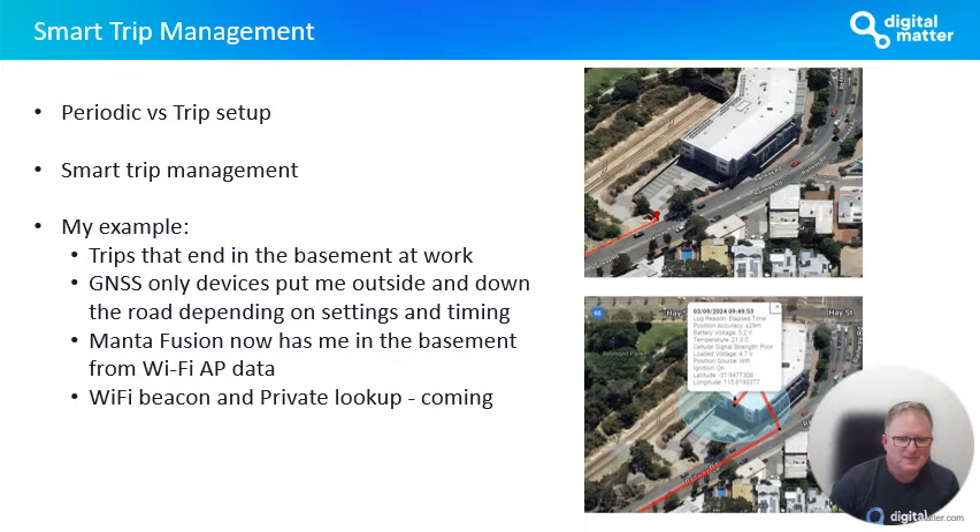I've mentioned Wi-Fi beacon and private lookup. One of the things we're working on is a Wi-Fi beacon that will allow you to create infill in areas where you own the infrastructure — for example, in a warehouse, a basement, or a hospital. You can put down these private beacons to give you much greater resolution in terms of your indoor location accuracy. We'll be talking more about that over the coming months, as it's still a work in progress.